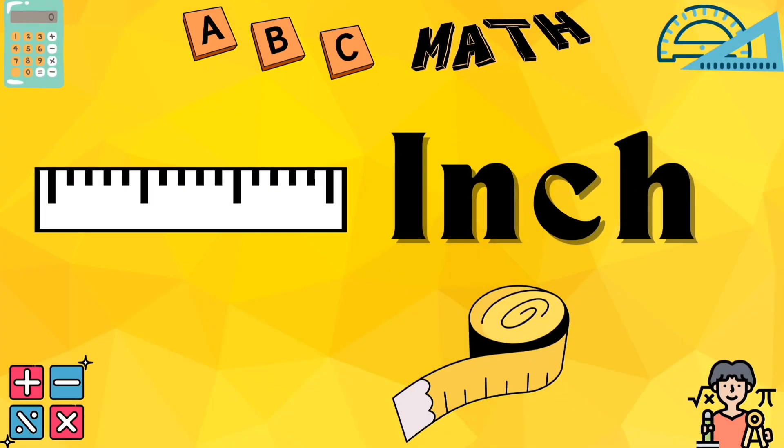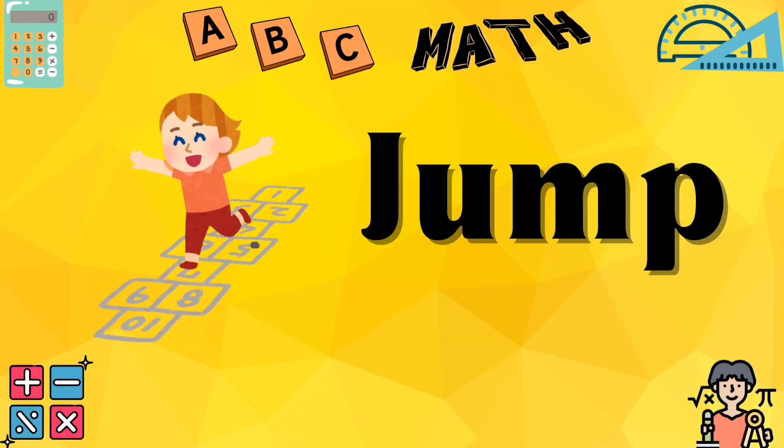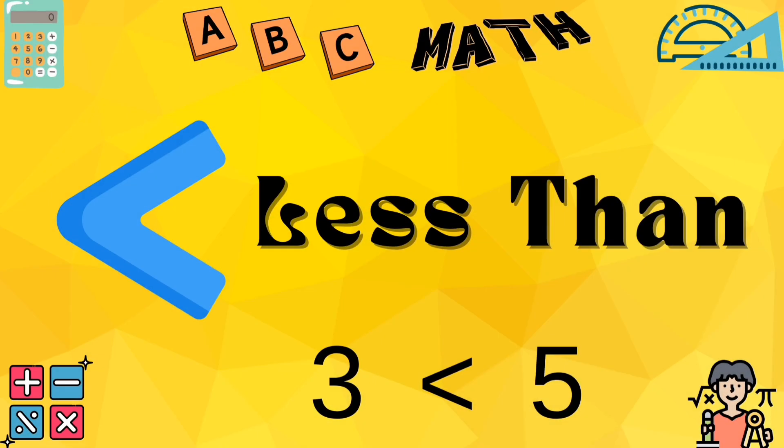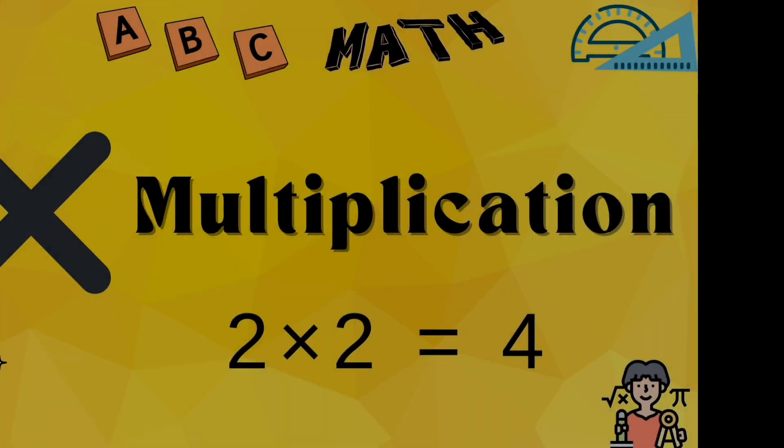I for inch, measure it right. J for jump on the number line right. K for kilogram, heavy or light. L for less than, mark the small numbers.